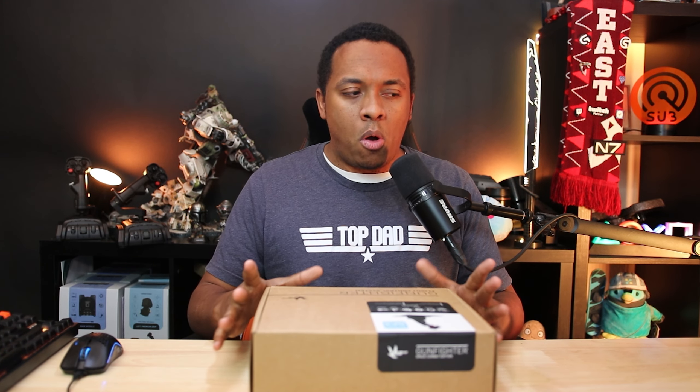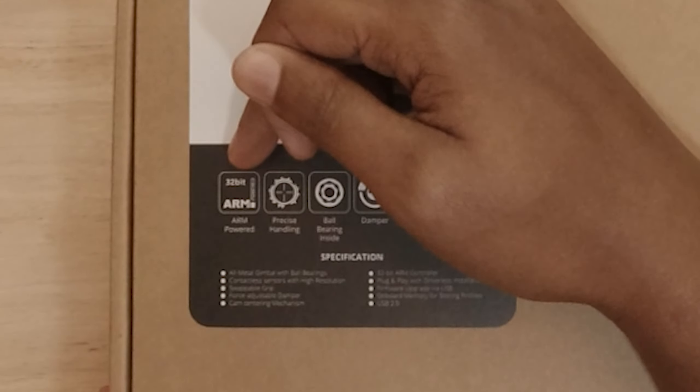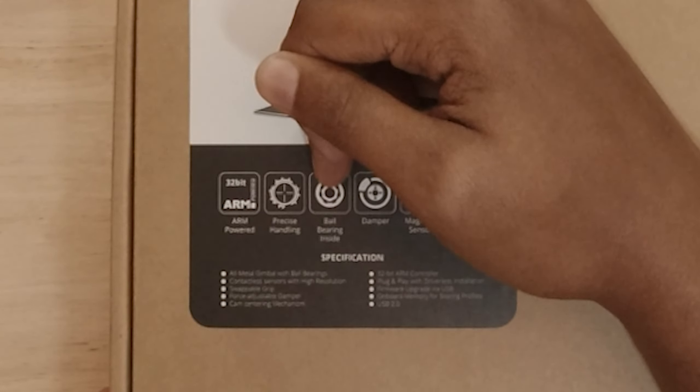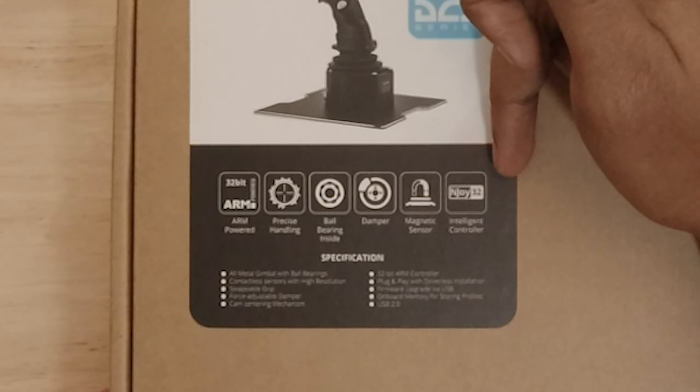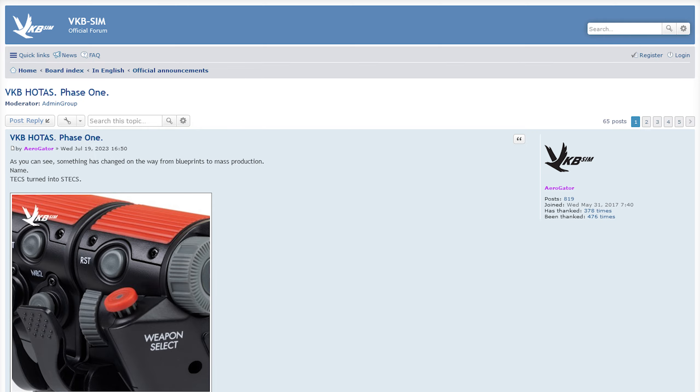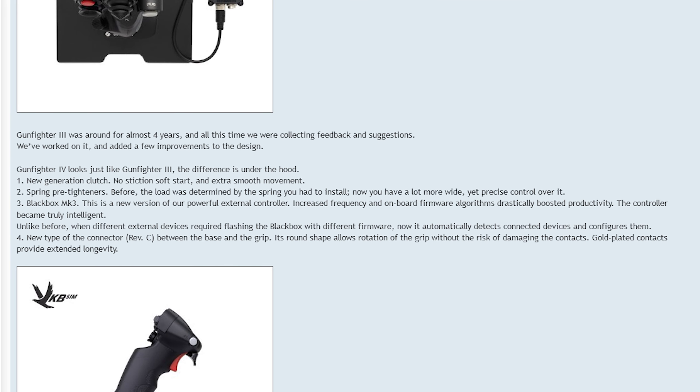Let's start with what we have on the outside of the box. We've got 32-bit ARM power, precise handling, ball bearings, dampeners, magnetic sensors, and intelligent controller. I'm pretty sure all of this is the same as the Mark 3s. The differences are that the new Mark 4s have a next-generation clutch with extra smooth movement. The Black Box 3 is a new version that's a little bit more powerful — the frequency is higher, which could mean more accuracy. It will also allow you to easily swap your grip so the software updates to recognize the new grip, which is great if you bounce between DCS and Star Citizen.